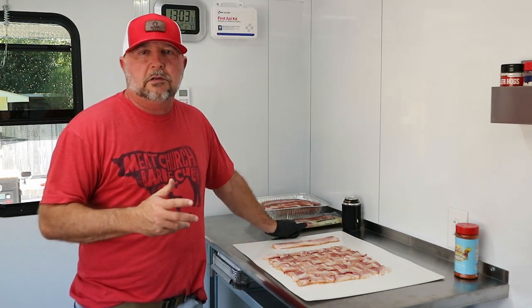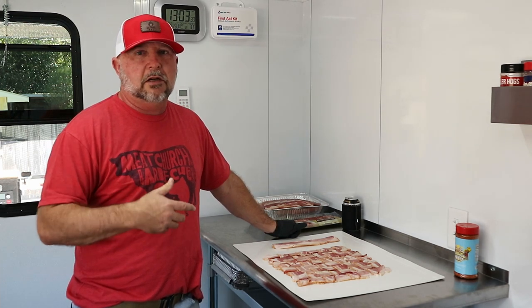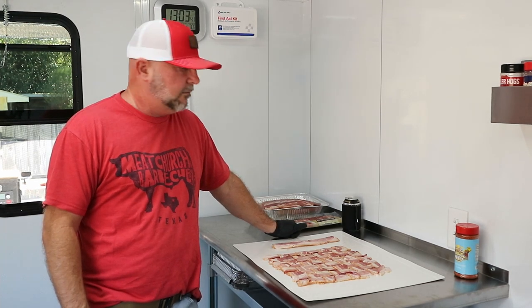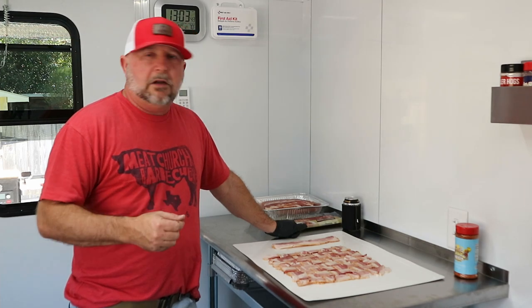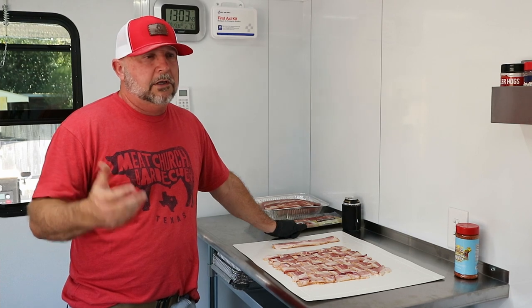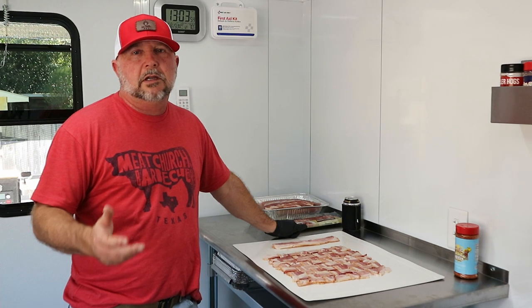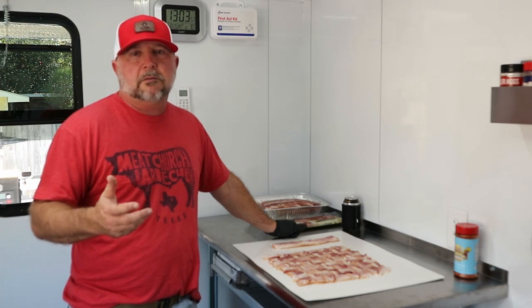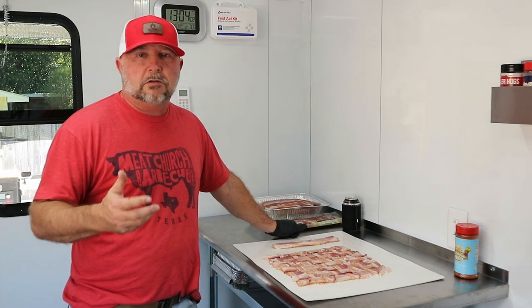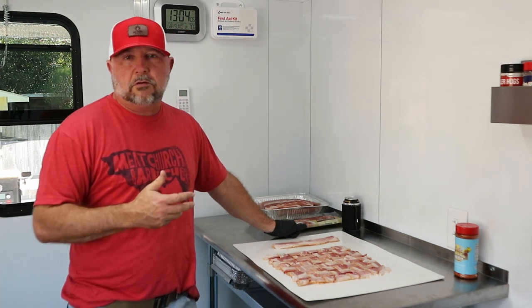We've been wanting to do a Christmas video because we didn't do a Thanksgiving video. We've been tied up trying to get the trailer here, plus spending time with family. I know everybody got a turkey for Thanksgiving. Everybody's probably going to be doing a ham or a rib roast for Christmas. I wanted to do something a little different and cheaper because right now meat's really expensive. So a rib roast or prime rib might be out of the question.